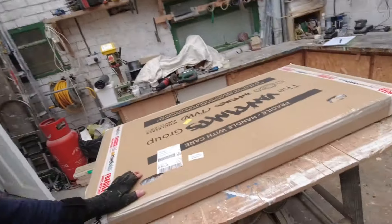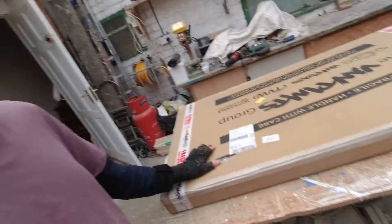Hello and welcome back. This is day four of the Vauxhall Vivaro campervan conversion. Today we're putting windows in — I've got two side windows and two windows for the back door. First thing I'm going to do is just open up this box, make sure everything's there, make sure the windows are good, and then we'll get started.